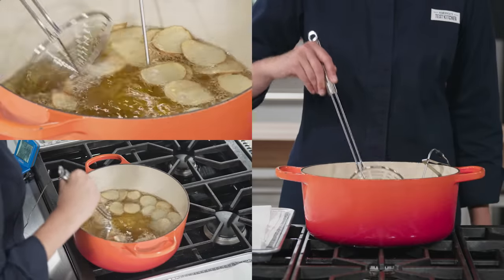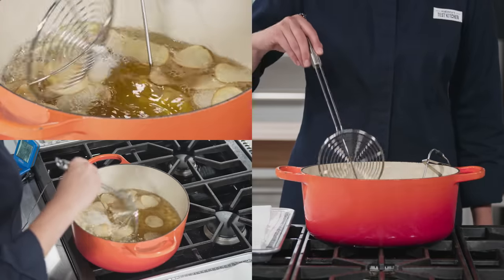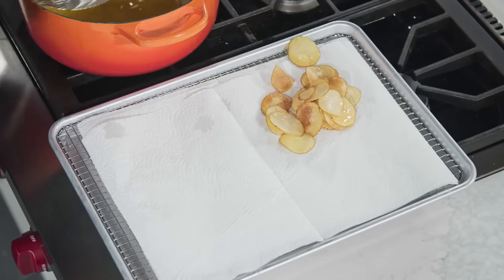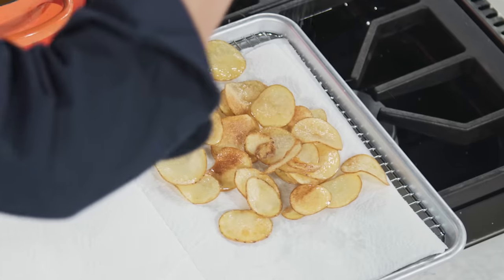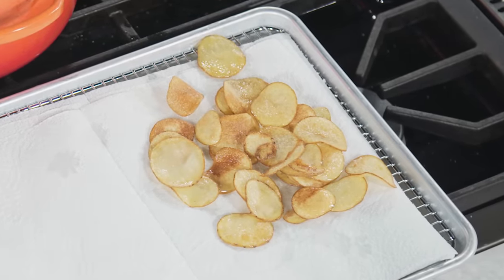When the oil stops bubbling, it means that all of the water has cooked out of the potatoes — the signal that they are cooked through and crisp. As soon as the chips finish frying, transfer them to the prepared wire rack using a skimmer or slotted spoon. Some chips may cook slightly faster than others. Season with salt immediately after they come out of the oil so that the salt adheres to the chips while they are still hot.